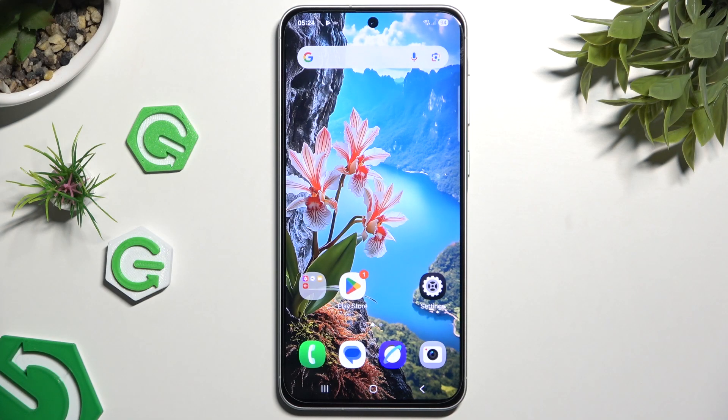In front of me is the Samsung Galaxy A56, and today I would like to show you how you can turn on and use voice typing.